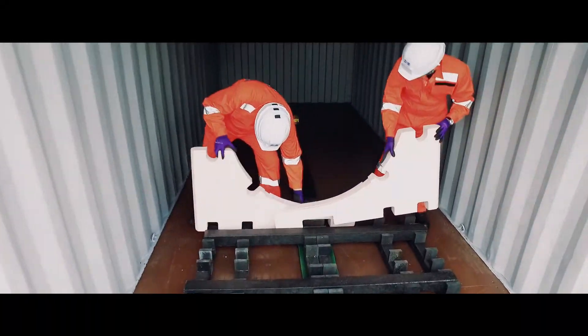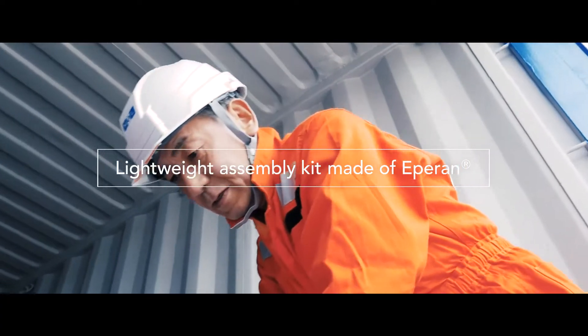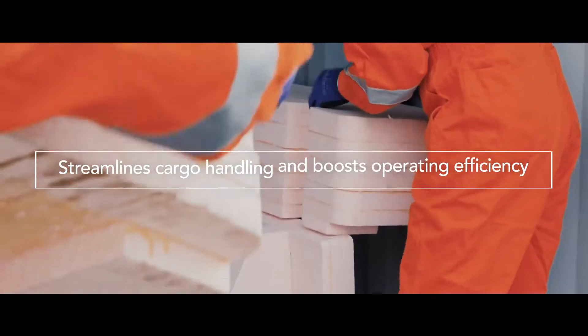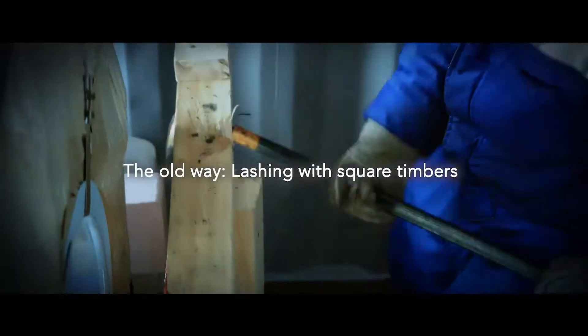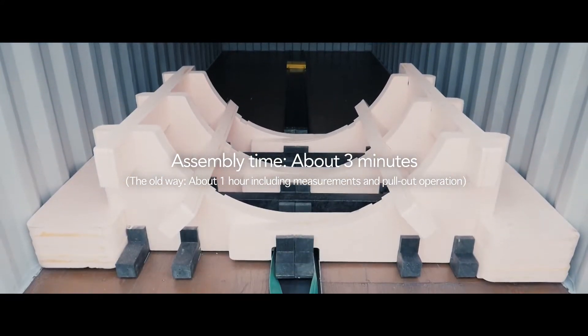It's made of Epiran, which offers excellent flexibility. The MOL Coil Porter is much lighter in weight. The kit that anyone can easily and safely assemble reduces the burden of cargo handling for more efficient operation. It reduces the time and trouble you have experienced up to now and saves space for inventory control.